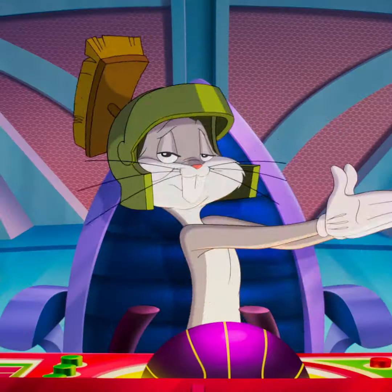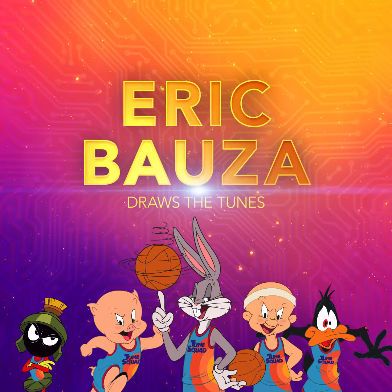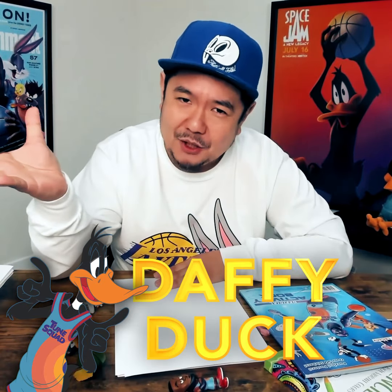Hey, this is Eric Bauza, the voice behind some of your favorite iconic cartoon characters in the movie Space Jam: A New Legacy. Characters like Daffy Duck, the real star of the motion picture.